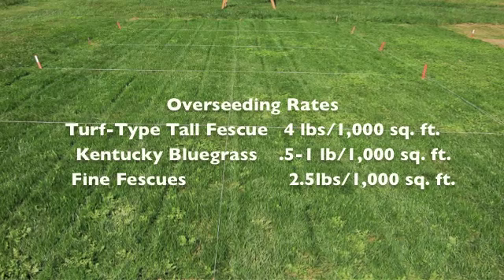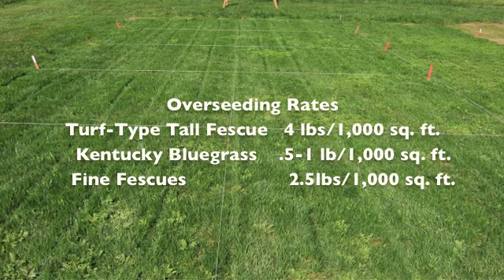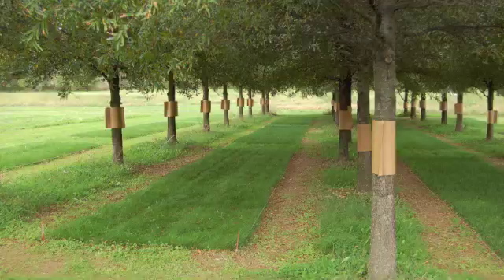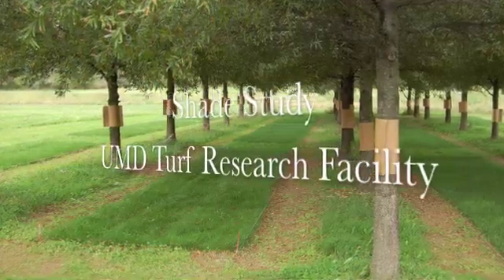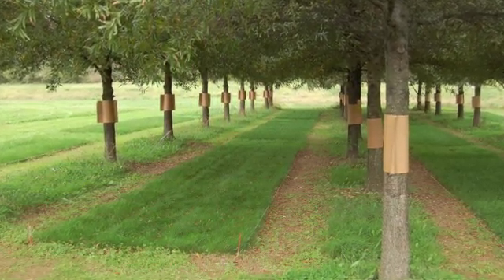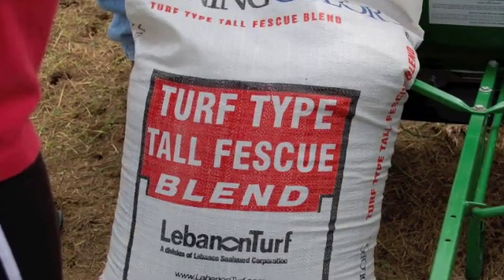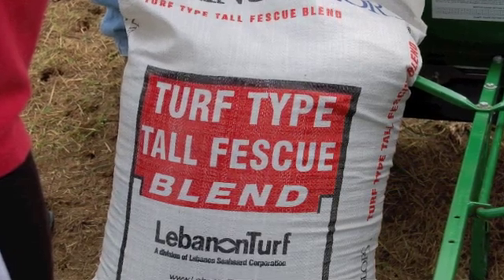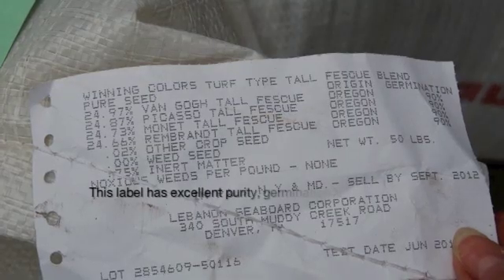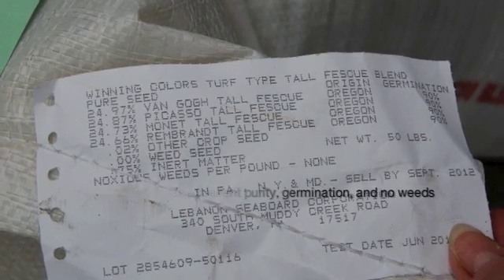The turf grasses we use for lawn turf in Maryland include turf-type tall fescue. We may find bluegrasses, but oftentimes they're mixed with our tall fescues. For shade environments with heavy shade, fine fescues are typically used, such as red fescues and hard fescues. Tall fescues have done well because of their really deep root system. If you're purchasing any seed, look at the label and make sure you're getting a high quality seed — percent germination and percent purity are things to take note of on a seed label.